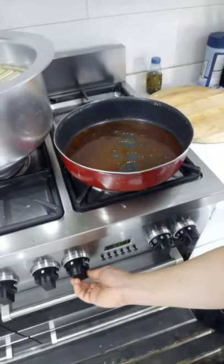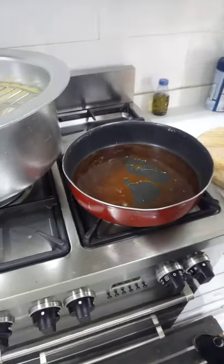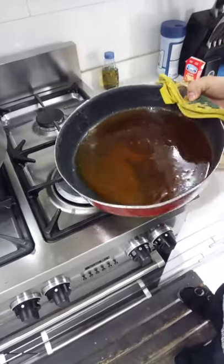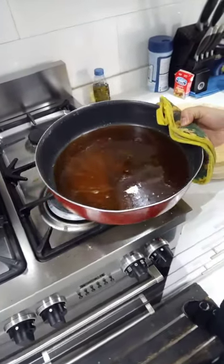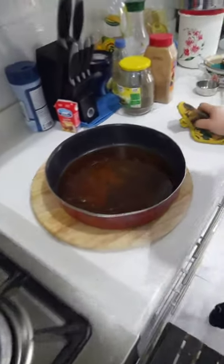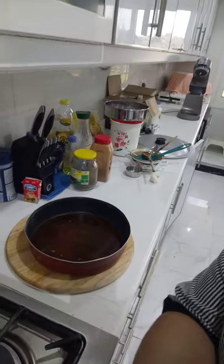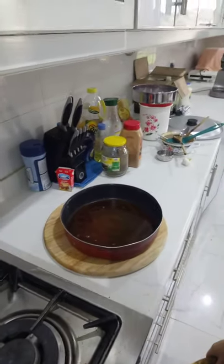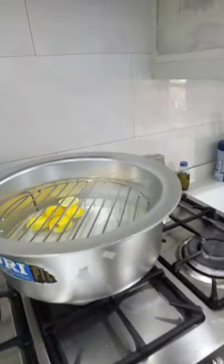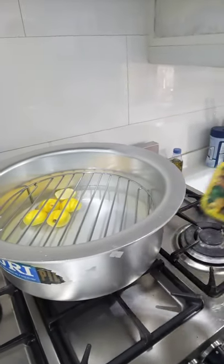Okay, now turn up the heat slightly. You need to spread the caramelized sugar evenly in the pan, and then let it cool. While we are waiting for the caramel to cool down, we will prepare our steamer.